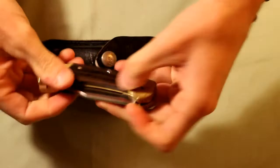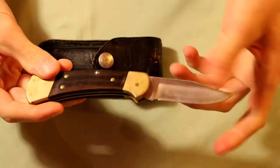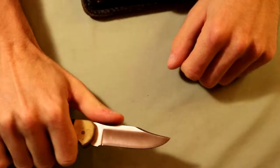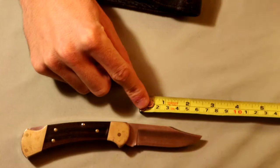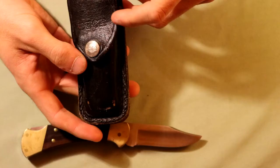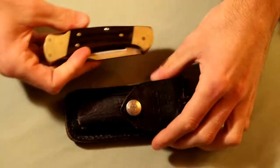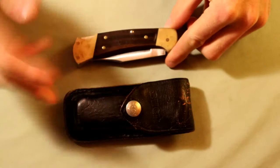This is a Buck 112 Ranger folding knife, and it locks back. It's not a spring-assisted knife - just a standard folding knife. I actually got this as a gift from my dad when I was little, and he got it from his parents, my grandparents, when he was a teenager - they got it from REI. I really like the look and feel of this knife; it's just one of those classics. It has a blade length of about 2.75 inches and you can find them for about 40 bucks online. The one I have comes with a little leather carrying case with the Buck logo and a belt loop.